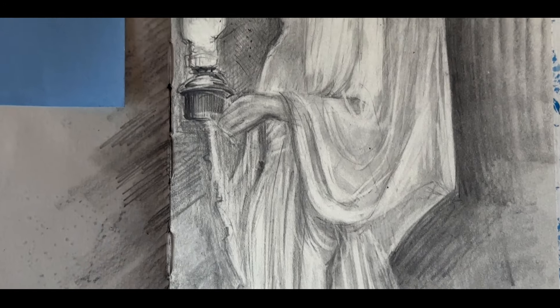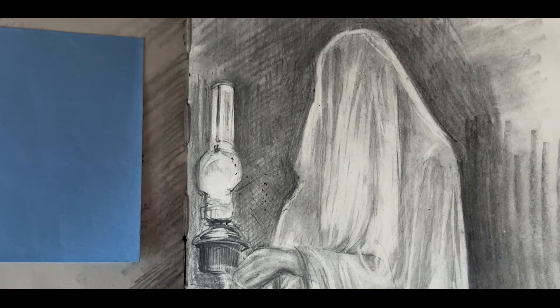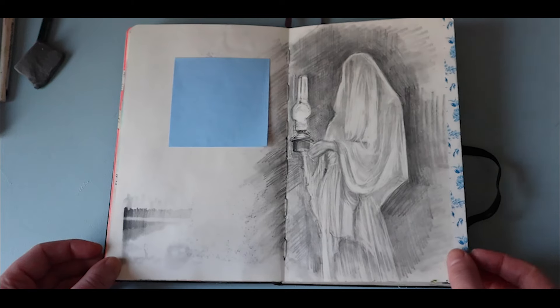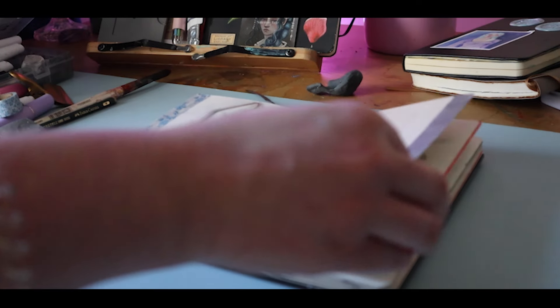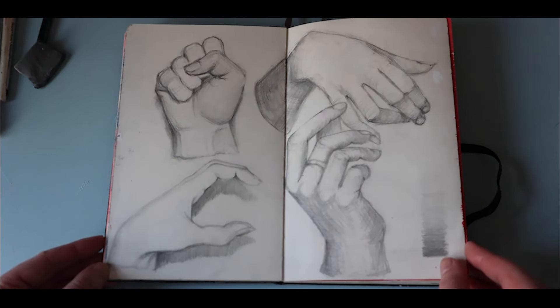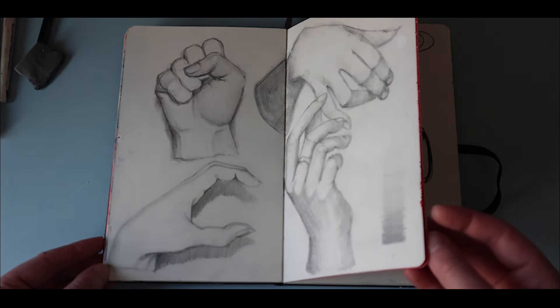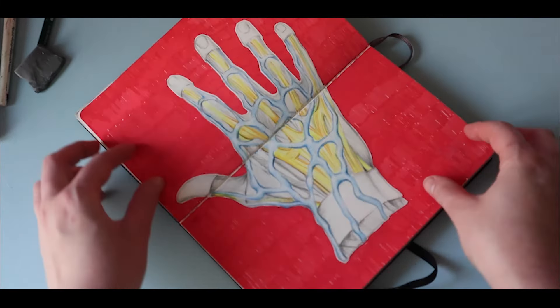Moving on to the spooky lady. I enjoy drawing fabric especially draped on the human form, so this was just another practice of that. But during this drawing I did realize I really need to work on my hand anatomy, as it was seriously lacking, which leads us to the next few spreads where I actually cover in a video a few months back on my channel where I practiced drawing hands and hand anatomy.